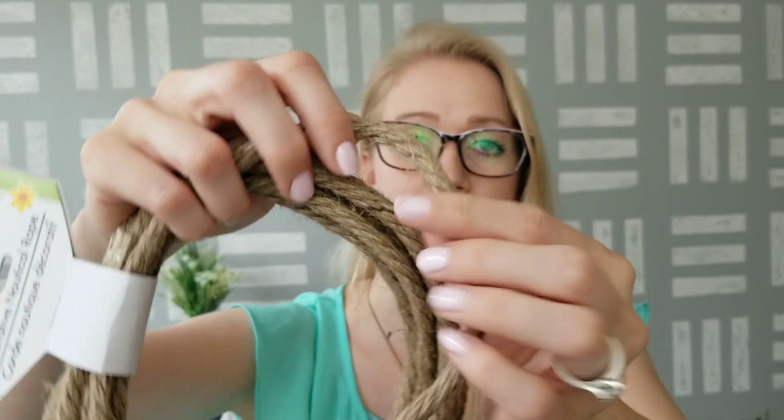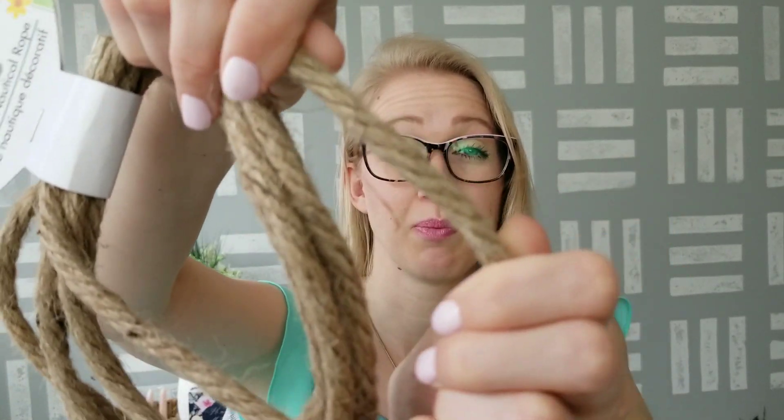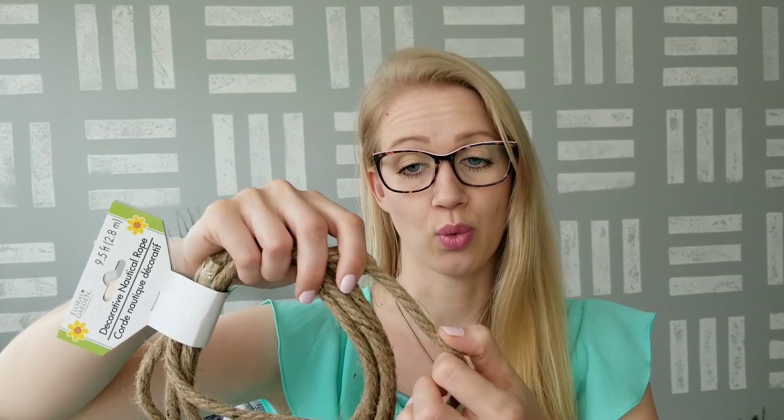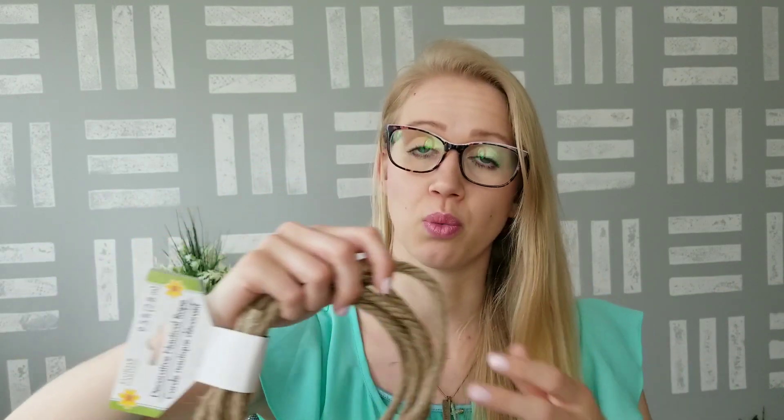They had this decorative nautical rope, which is nine and a half feet. The reason I'm highlighting this one is that it is a lot thinner than the rope we normally see at Dollar Tree — I did compare it in the Shop With Me video so you can see them side by side. I thought this would be nice for different projects since different projects need different sizes of rope. I went ahead and grabbed a couple.